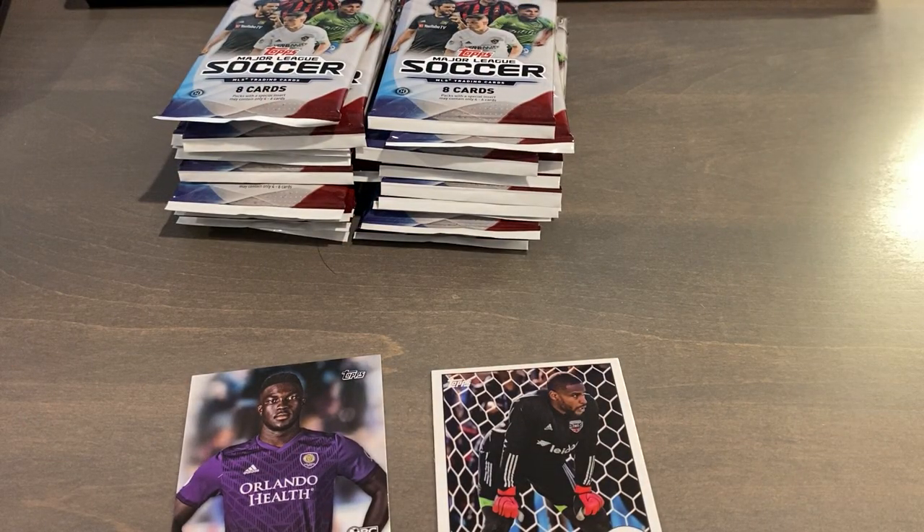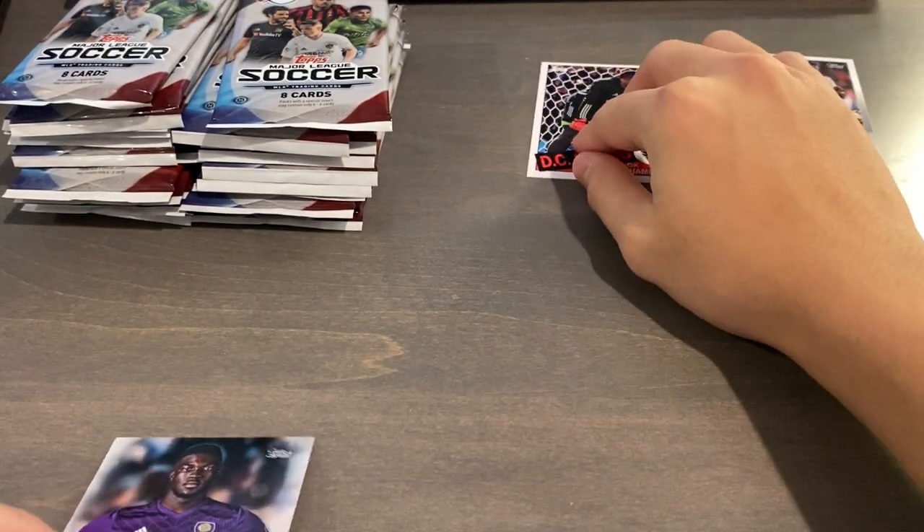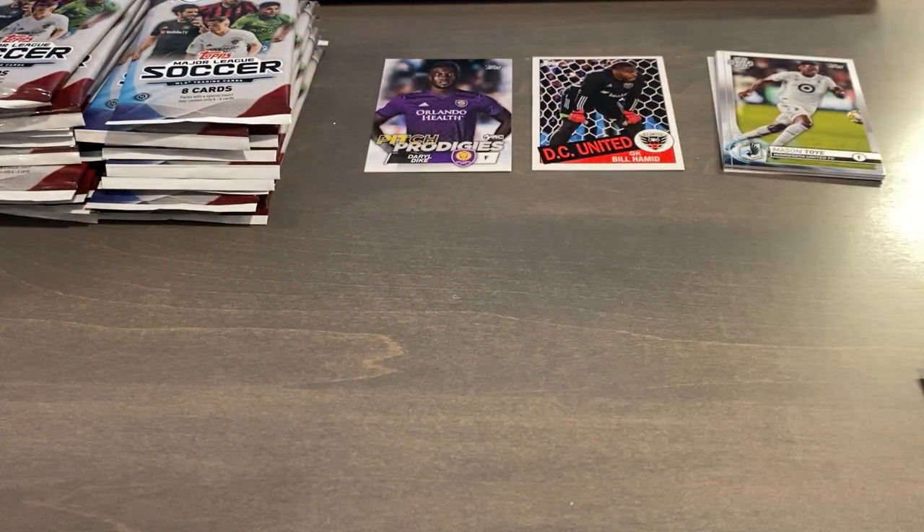I'm actually gonna have to make a pretty big stack of base cards. Just leave it back there - I think that one's like a retro insert or something, not exactly sure.